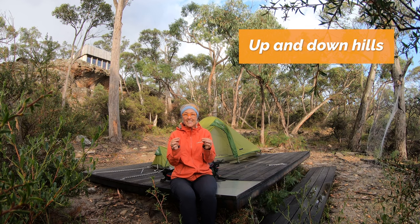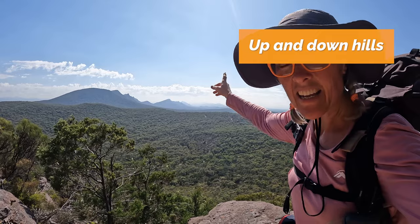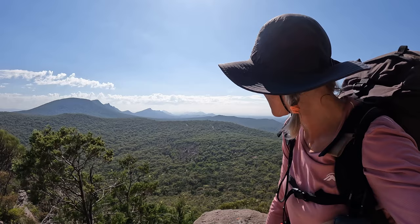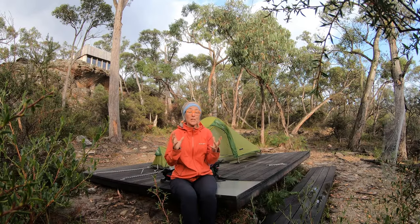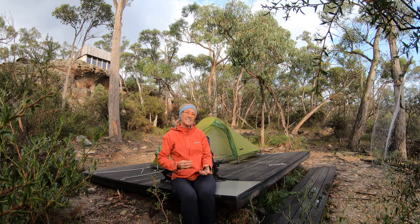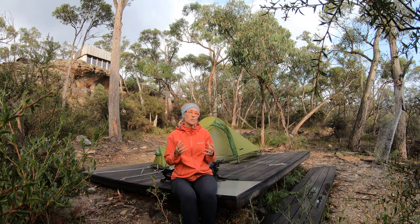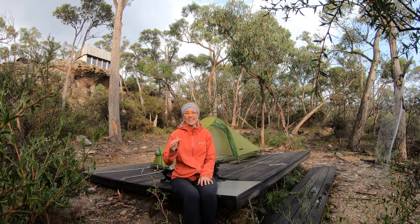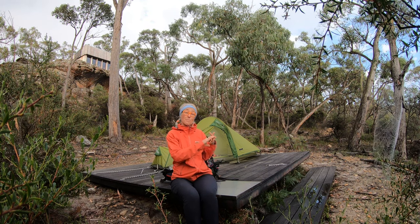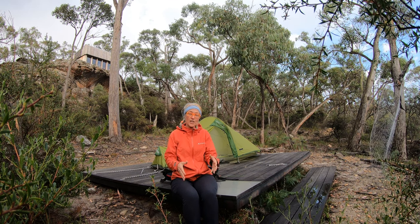The Grampians Peaks Trail is about peaks — going up and over many peaks along a ridge line, up and down all day every day. So the other big way to build your cardio fitness, pack-weight fitness, and endurance is to make sure you're also getting out on incline and decline.